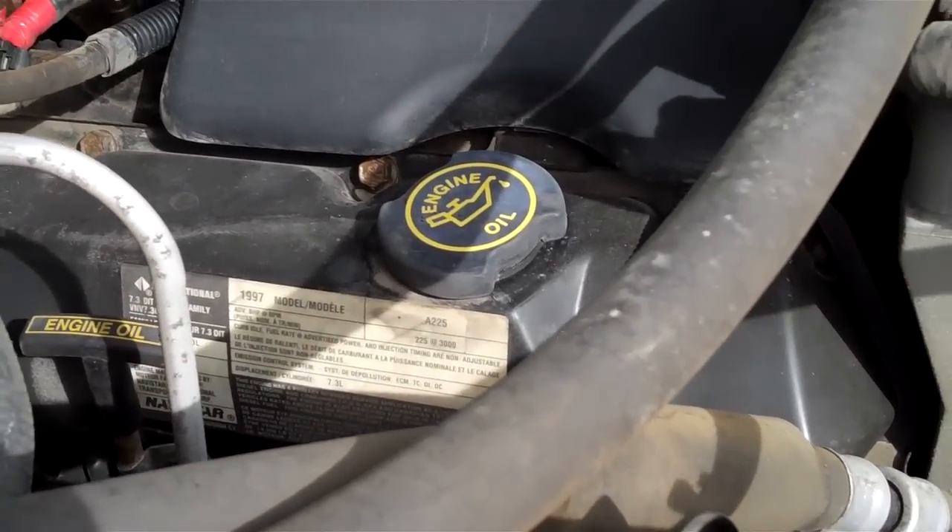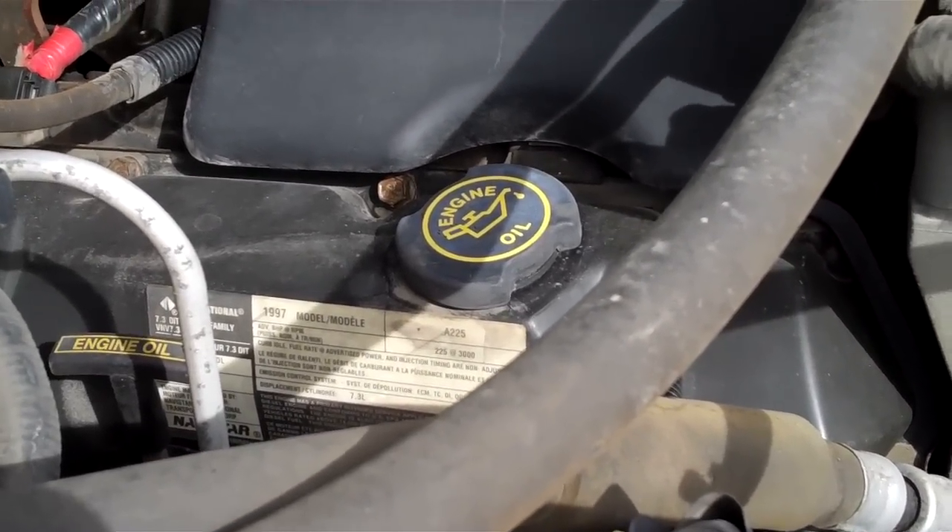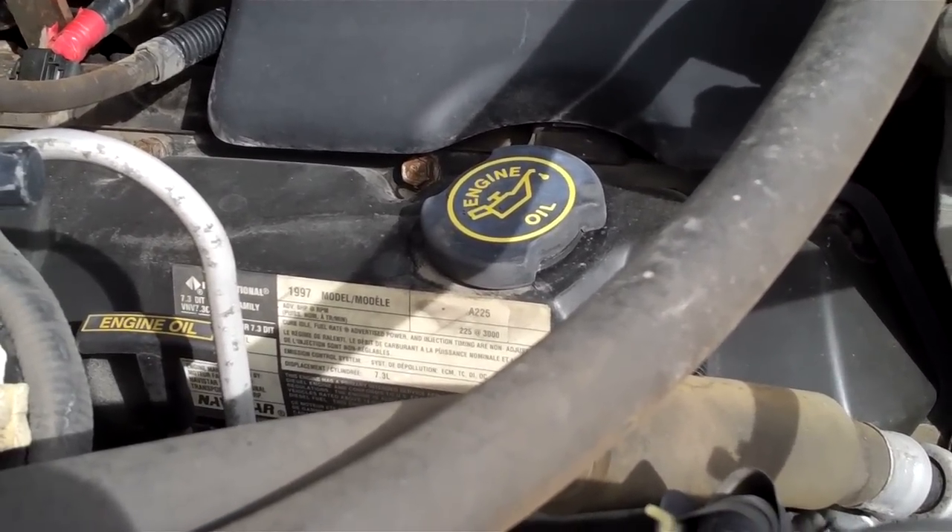Chevy has Duramax do it. The Duramax is made by Isuzu, actually, which is owned a lot by Toyota. Any more of these car companies, they're owned by like 30 different companies — a major shareholder will have like a majority 30, 40, 50, 60 percent, and the rest is owned by different corporations. Often these car companies own each other — talk about diversifying and not having all your eggs in one basket.